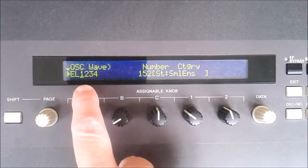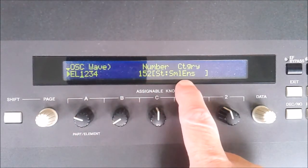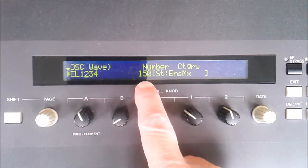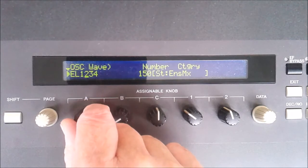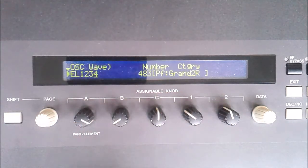Going back to number one, you can see that element one happens to be number 152, which is a small ensemble string section. Number two is an ensemble mix, number three is a grand piano, and number four is the same grand piano. So the four elements are two grand pianos and two different types of string.